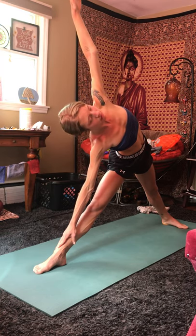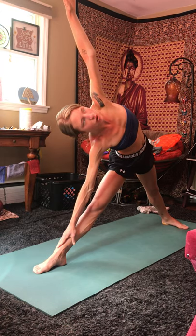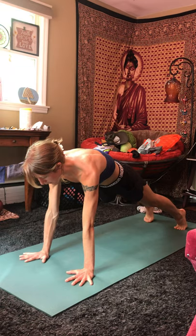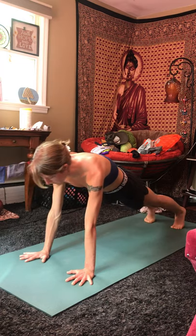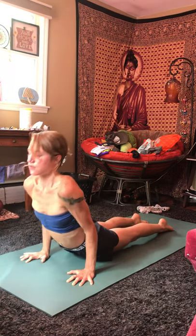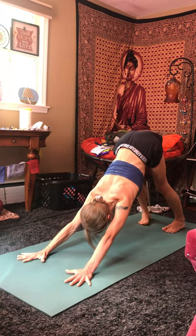The neck is long. Inhale. Exhale, drop that left hand down towards the mat. Pivot on the back foot, bring your right foot all the way back to meet the left, coming into a plank. Inhale, come on to the tip toes. Exhale, lower all the way down, chaturanga. Inhale, rise up, cobra. Heart breaks open. Exhale, roll over through your toes, coming back towards the downward facing dog. Take one breath here.